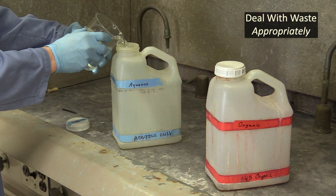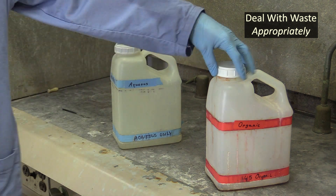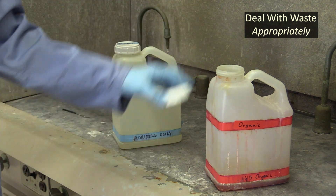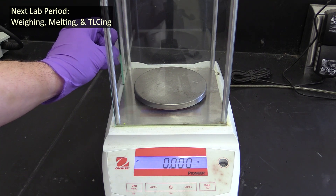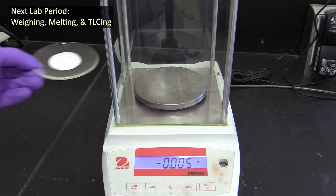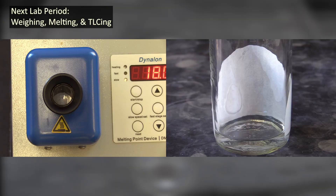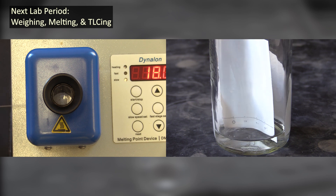When you're done with everything, make sure to dispose of your liquid aqueous waste in the aqueous waste container and liquid organic waste in the organic waste container. Solids can go in the solid waste container. When you come back in another lab session, you'll need to weigh your dried product so you can calculate its percent recovery in your post lab. You'll also perform a melting point analysis and TLC on them so you can evaluate their purity.